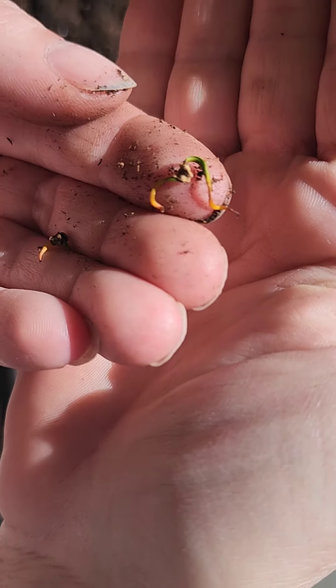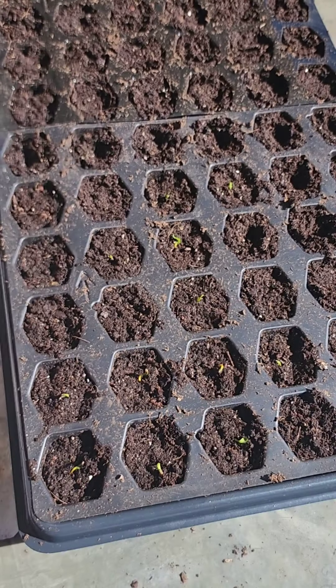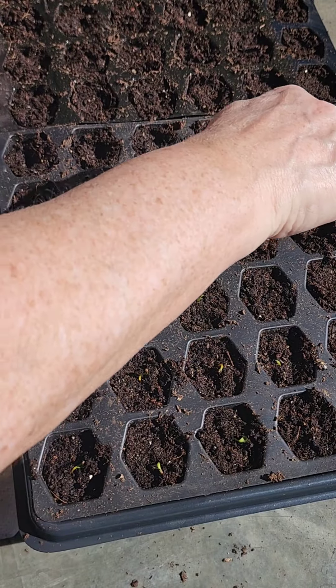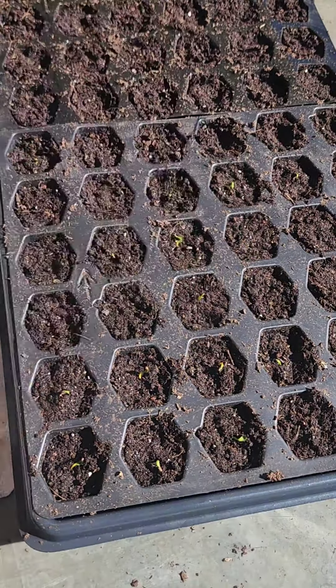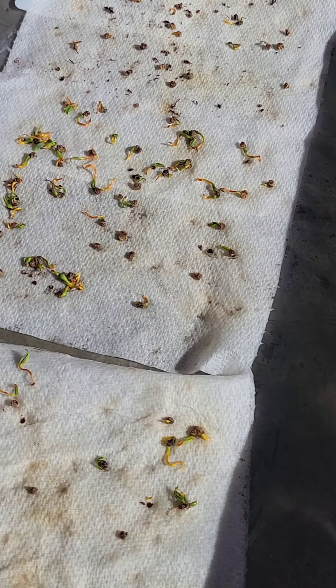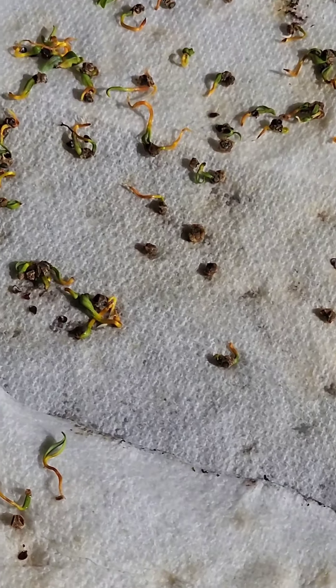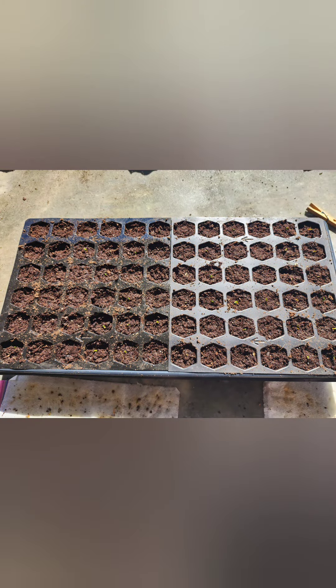When they are stuck together like that, I just gently pull one out. And that's it — I've got one in every cell. Now I've watered these really well, and I'm going to put them back on the heating mat.